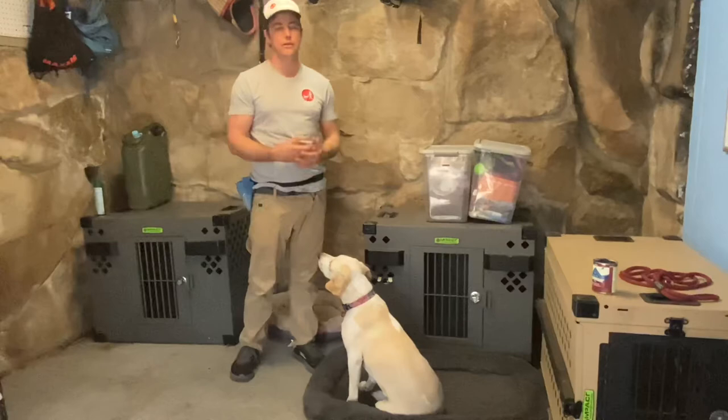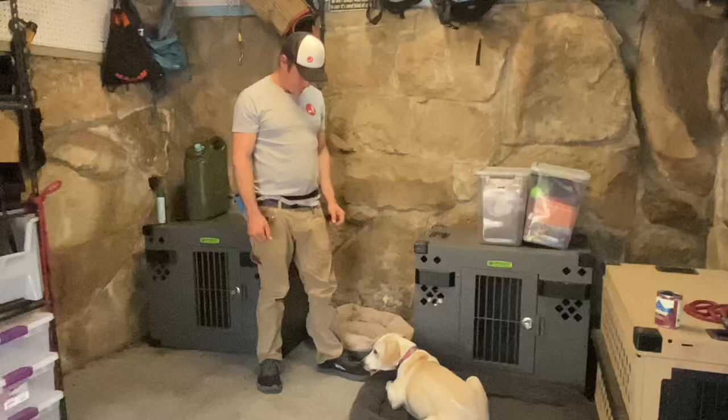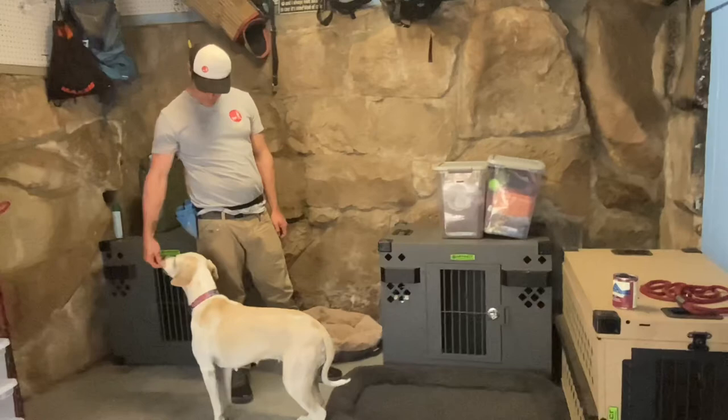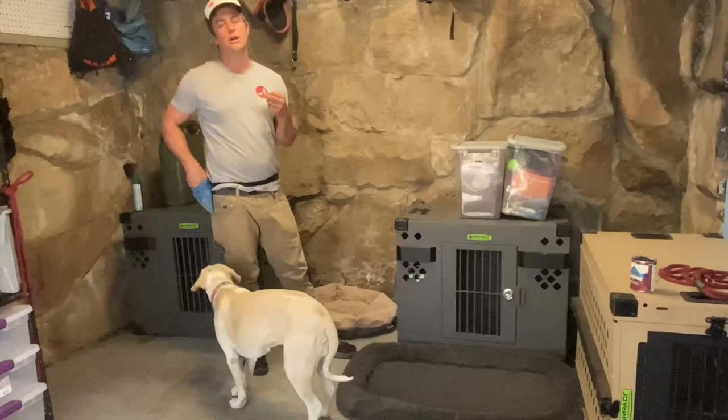This is just what I was talking about earlier — I named it and she didn't go into the command. No big deal. This just means we need to go back a step and reintroduce the food lure. In this case I'm not going to name it when I reintroduce the food lure, because I want her to understand that this command happens without me luring her.